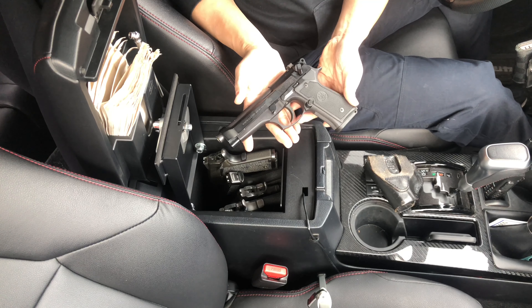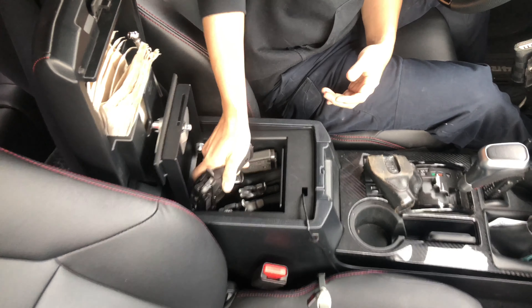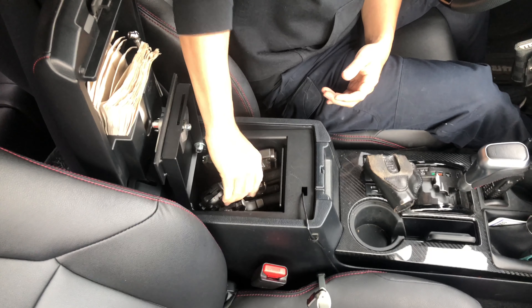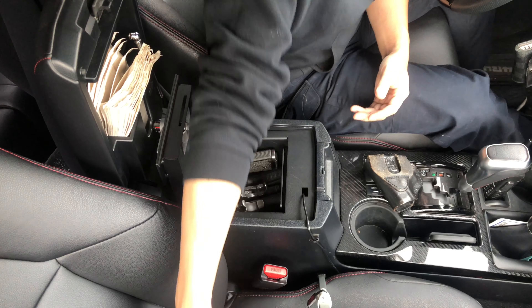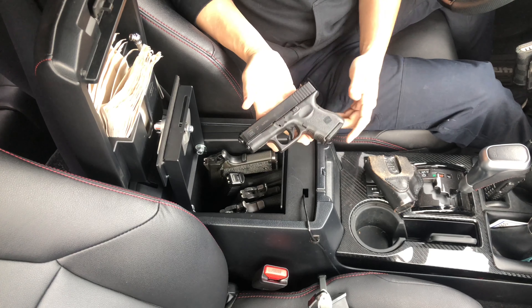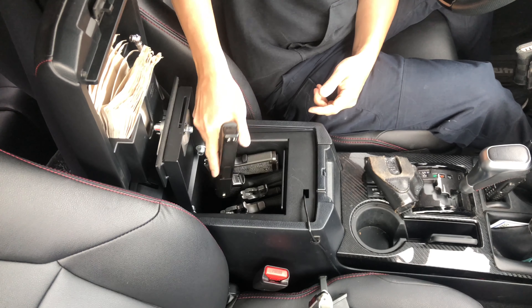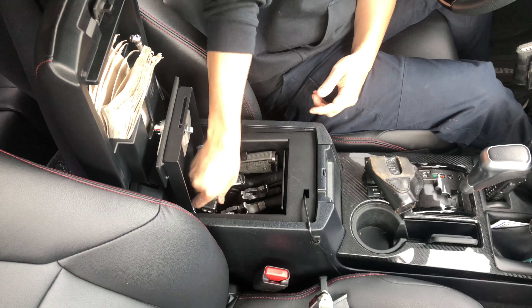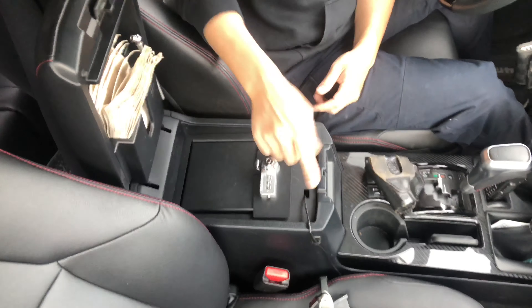This is a Beretta 92 FS. Okay, it doesn't fit. Next is a Glock 27 — used to be called baby Glock until the Glock 43 or 42 came out. That fit. That's a total of five guns.